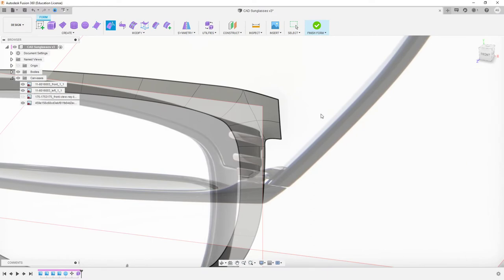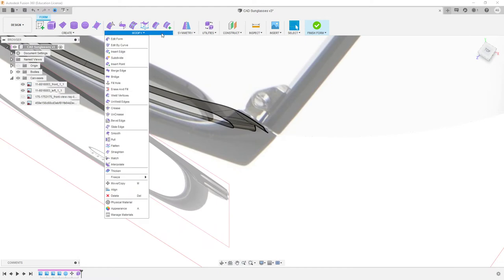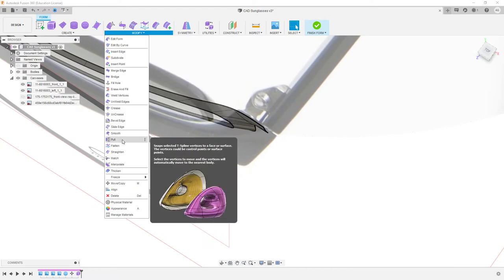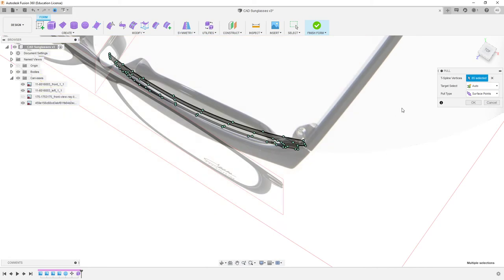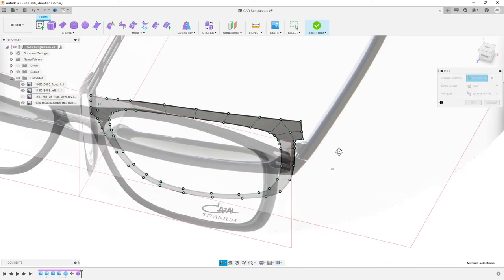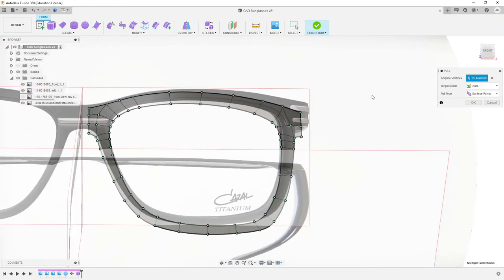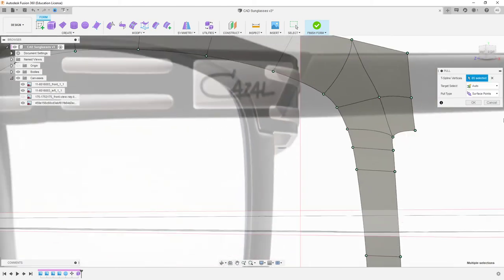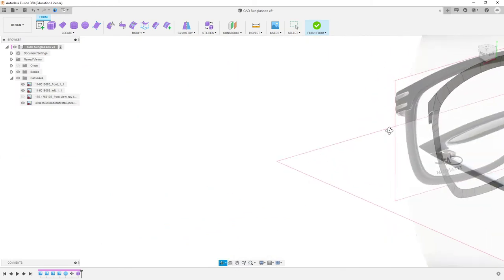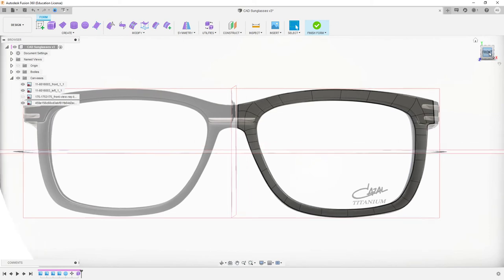One of the ways is just manually adjusting it. Another way is where we can pull — it snaps selected T-spline vertices to a face or surface. We can pretty much select all of this, and on Auto it's going to select the nearest body, which is the sphere. So that's a really good way of just — cool, fix it up — bang it straight onto that surface. And now it's really crisp, that's exactly what we want. So that is an excellent way of making the program and T-splines do all the work for you.